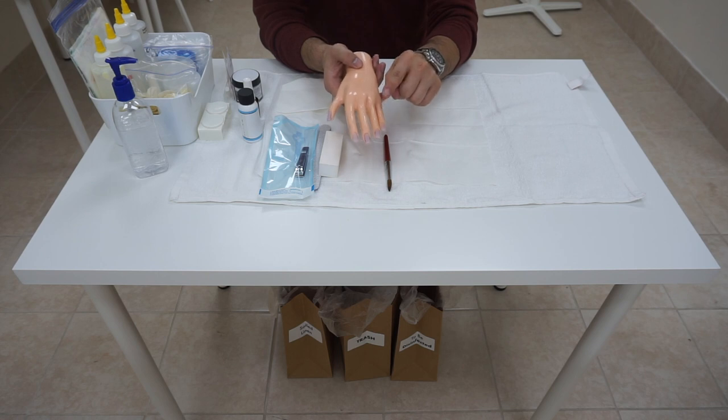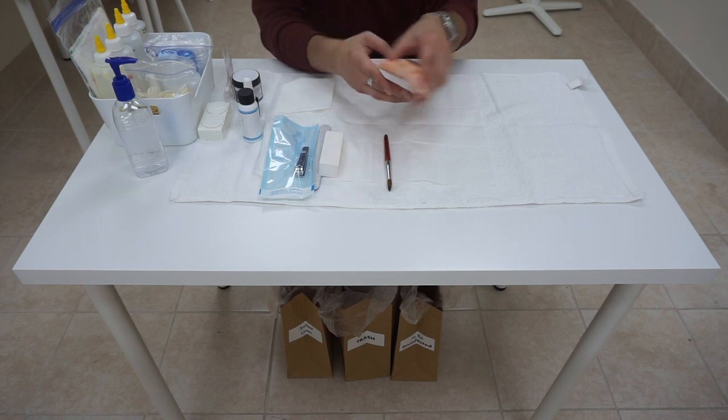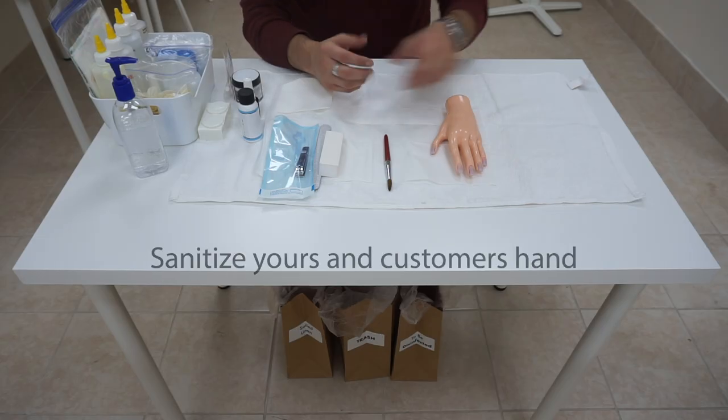Again: pinky or little finger, ring finger, middle, index, pointer finger, or thumb. Now listen carefully to which finger the examiner wants you to do the nail tip application and blending on. For this example, we are assuming they have asked to do nail tip application and blending on the middle finger.